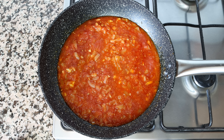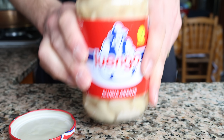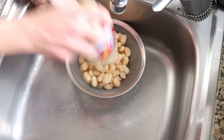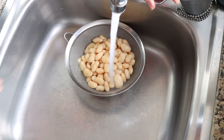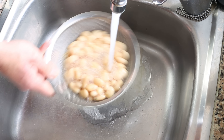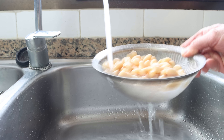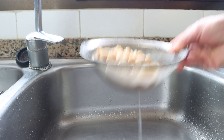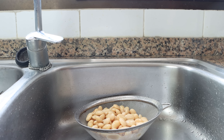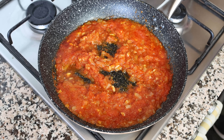While the tomato sauce is simmering, let's get our beans ready. I'm using jarred butter beans, which are the same as canned ones. Add them into a sieve and rinse under cold running water so that when we add them into the pan they can absorb all the flavors. The jar I'm using is 570 grams, which becomes 400 grams once drained, or two and a half cups of cooked butter beans. After simmering the tomato sauce for about four minutes — it should be slightly thickened — add in the drained butter beans.